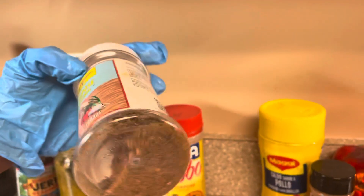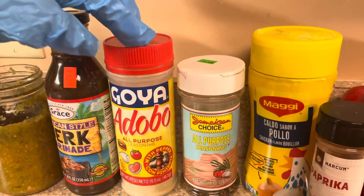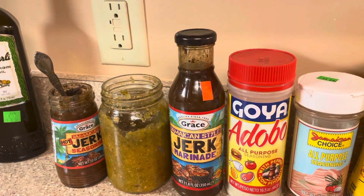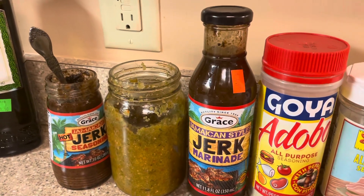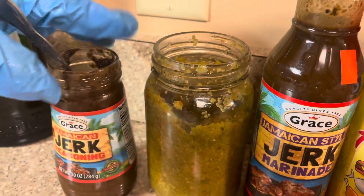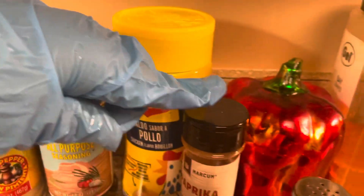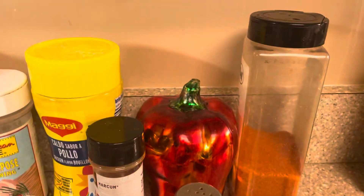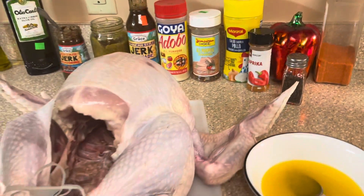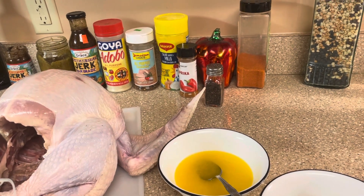This is the Jamaican jerk seasoning in the bottle, and this is the adobo all-purpose. I'm going to be using the Grace Jamaican style jerk marinade, my blended seasoning, my jerk seasoning, some paprika, and some chicken seasoning. So guys, this is all the dry seasoning.